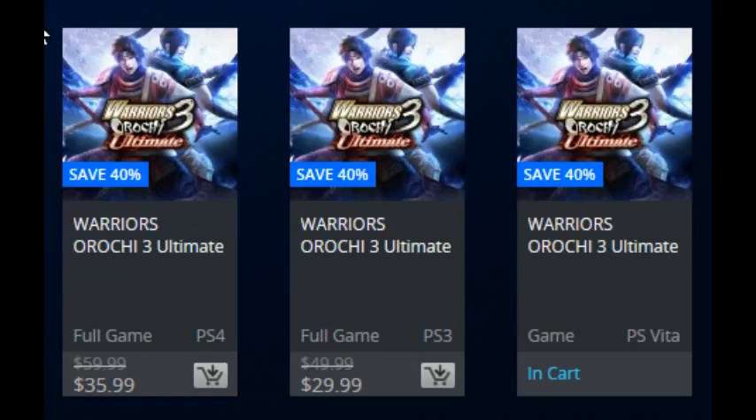Hey, what's up. This is actually an informational video — Sony just put up a Christmas flash sale. These deals are going to expire on the 29th, so if you get Christmas money or you're saving some money and want to pick these up, all the Warriors Orochi 3 Ultimate localized versions are on sale right now.